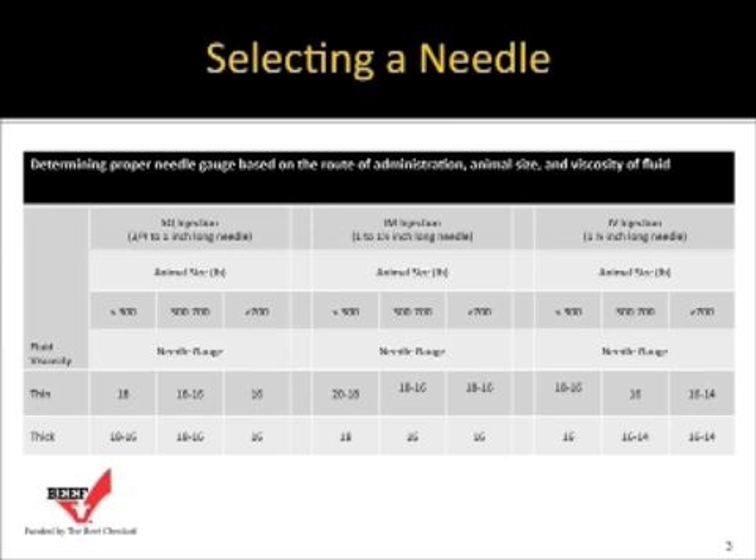Typically we're talking about 16 and 18 gauge needles for most situations. For sub-Q injections, needles need to be 5/8 to 1 inch in length — 5/8 inch is preferred for lighter-weight cattle, up to 1 inch for heavier cattle and cows. For intramuscular injections, we're talking about 1 to 1½ inch long needles.